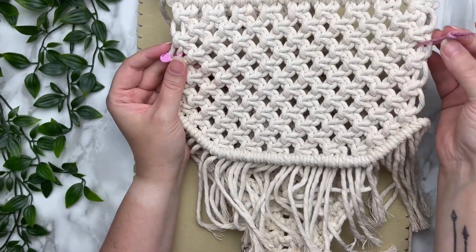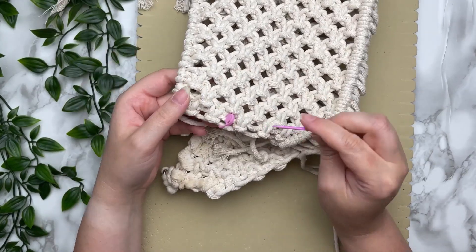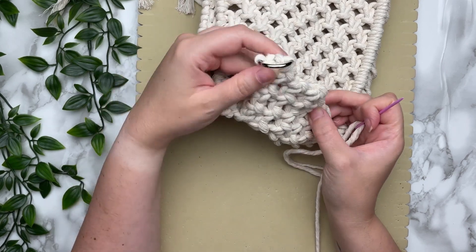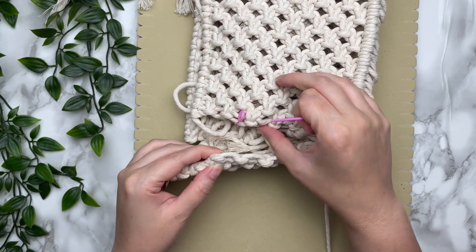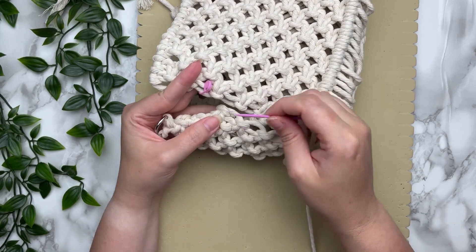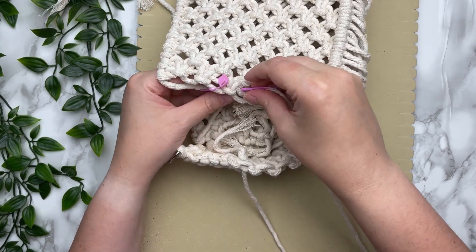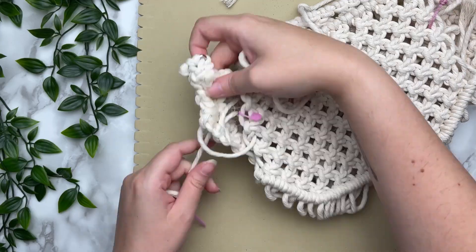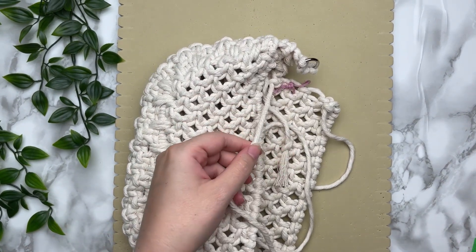Next we're going to attach the back panel, which is similar to the front. The only difference is we're going to start below our stitch markers — make sure the right side is facing up. We're going to skip the top and start at the bottom below our stitch marker, and make sure your panels line up evenly. Your first three square knots in a row on your side panel should line up with the first row right below your stitch marker on your back panel. We're going in through the side and then back through our back panel, making double stitches in each gap. Once you make it to the other side, everything should line up — fasten off like we did before, and you can remove your stitch markers now.